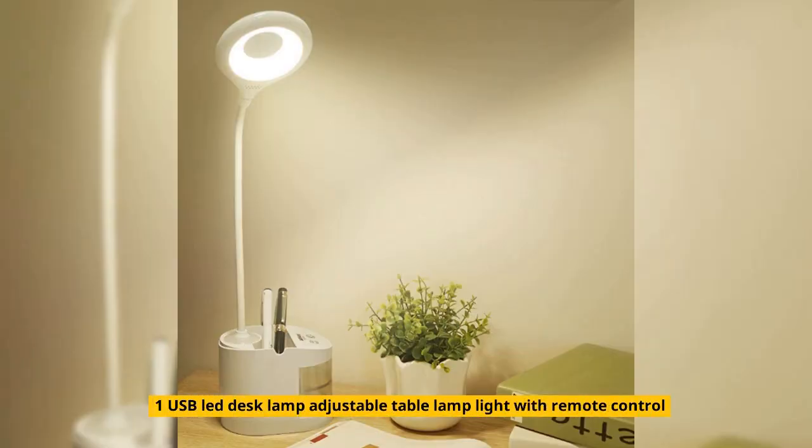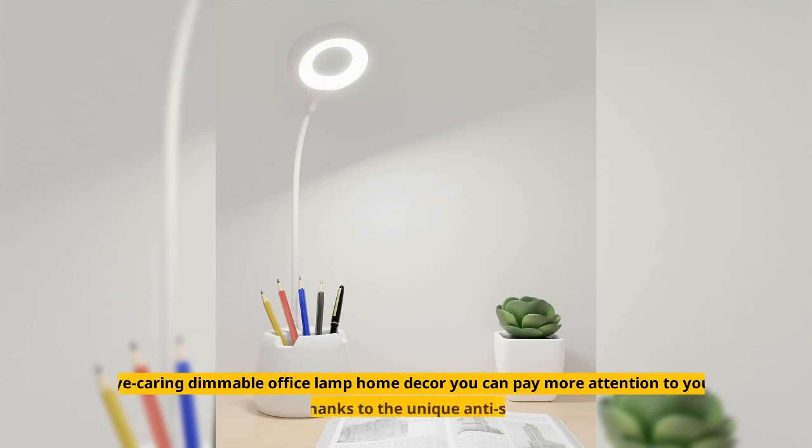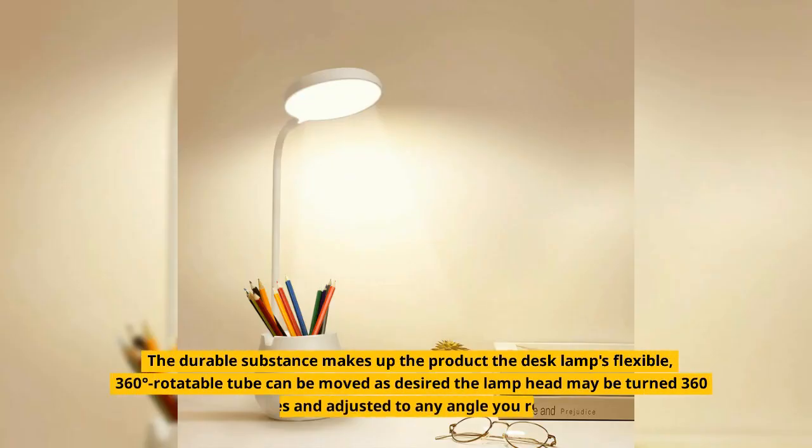Number 1: USB LED Desk Lamp Adjustable Table Lamp Light with Remote Control. By carrying a dimmable office lamp with home decor, you can pay more attention to your studies or work, thanks to the unique anti-slip base design. The desk lamp's flexible, 360-degree rotatable tube can be moved as desired, and the lamp head may be turned 360 degrees and adjusted to any angle you require.